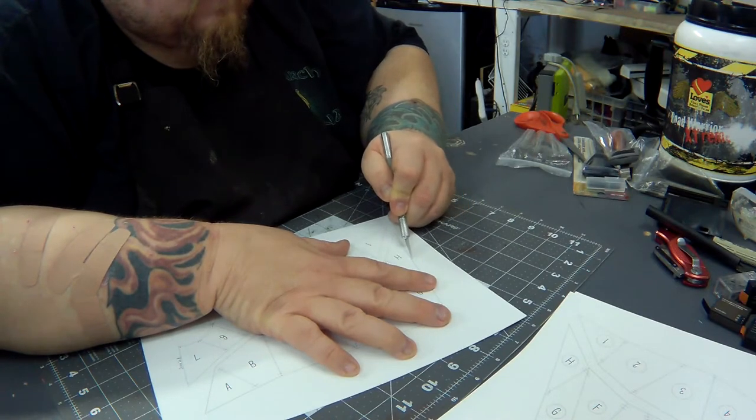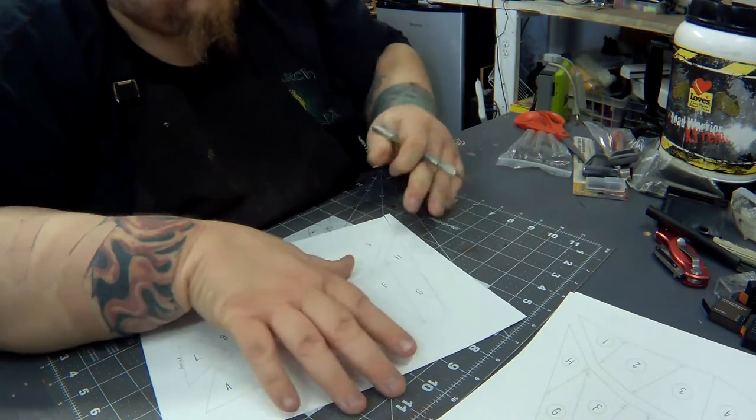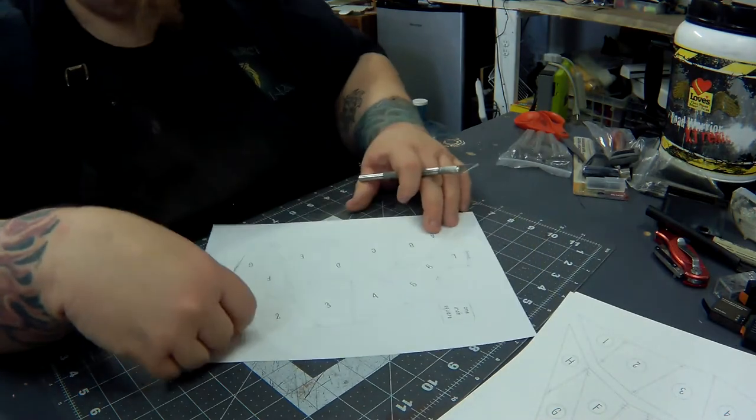Now I'm using an X-Acto blade knife. I started out with scissors, but as you saw, I moved to the blade pretty quick. It's much nicer — more controlled than the scissors.